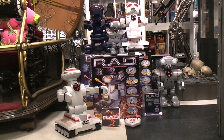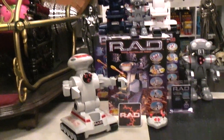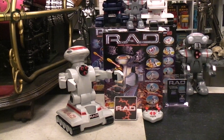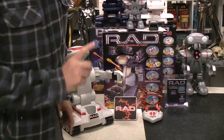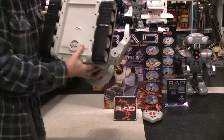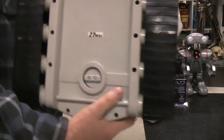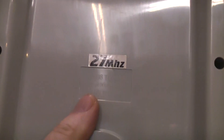Today we're starting a five-part video on the RAD robots, because there are five different RAD robots. This is RAD number one, the first one they made — they didn't call it RAD 1 because I don't think they knew they'd be making more at that point. It was made in 1998 by Toymax. The camera's going to be a long ways away from me, so I'm down here on my hands and knees in the freezing cold just for you guys.